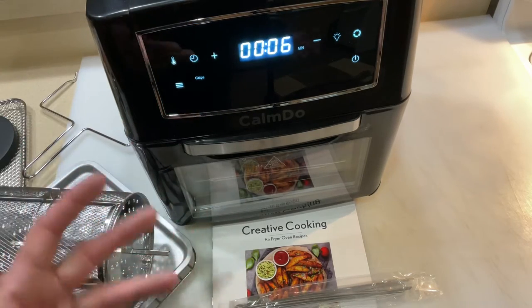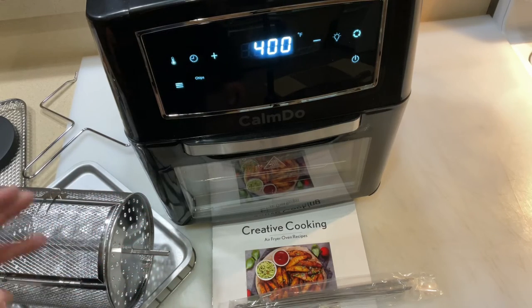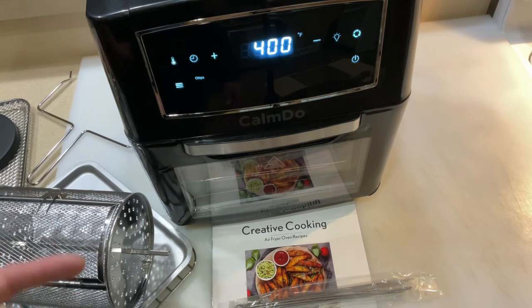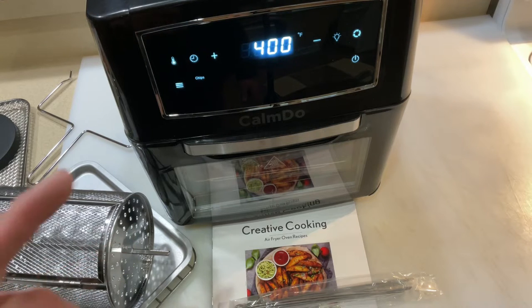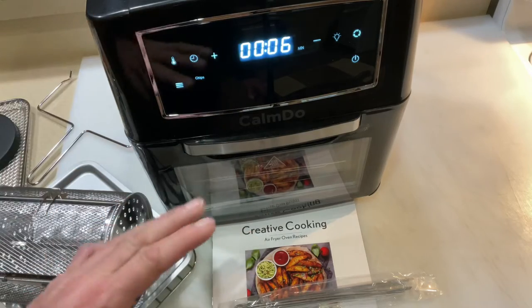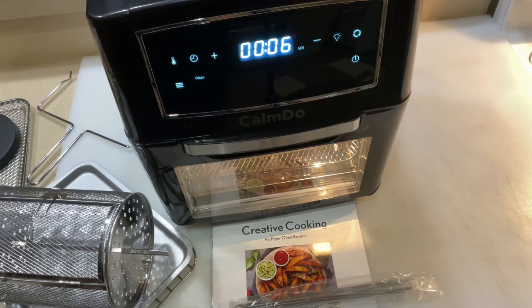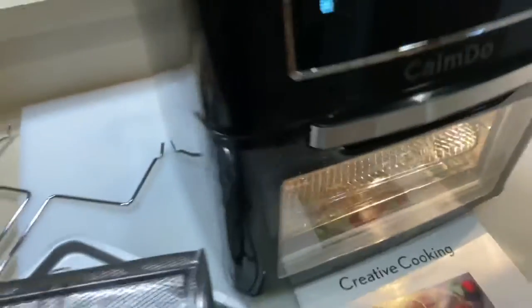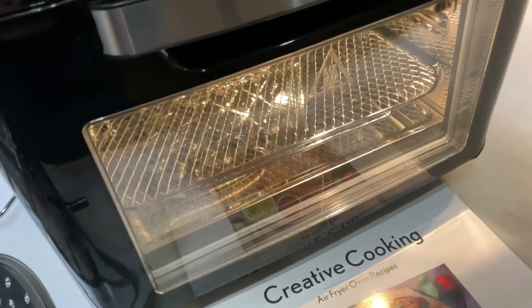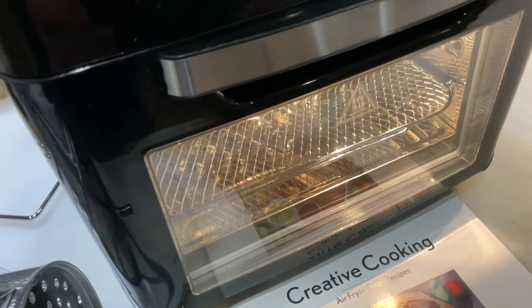We're going to do a burn-in for a good half hour — just like you'd do with a grill, get anything that's in there out. Then we're going to do some chicken wings, because chicken wings are awesome in air fryers. Another thing I like about this is that you have a light so you can actually see what's going on inside without having to open the door, which I think is a great idea.